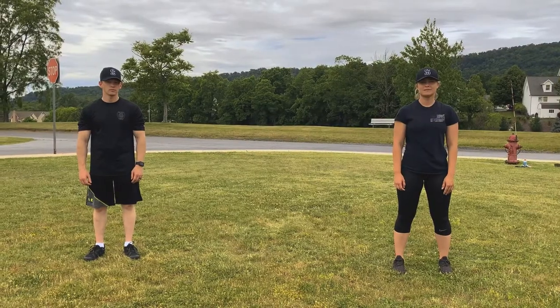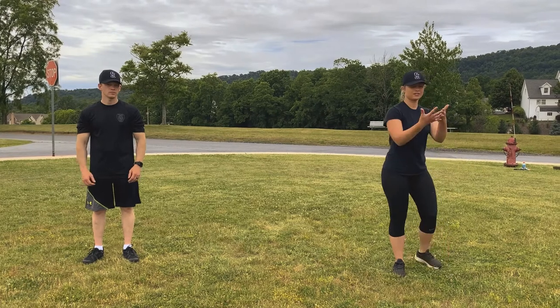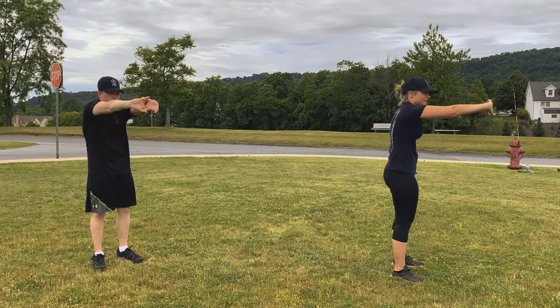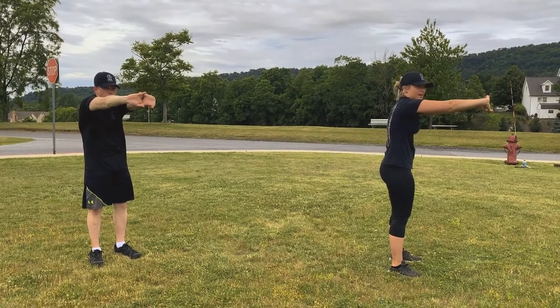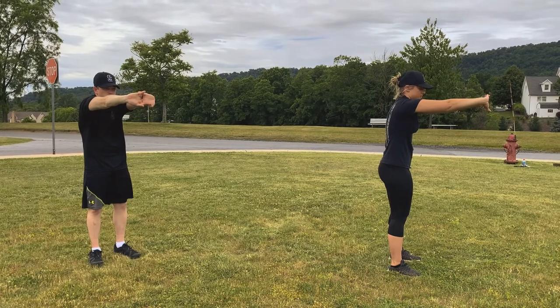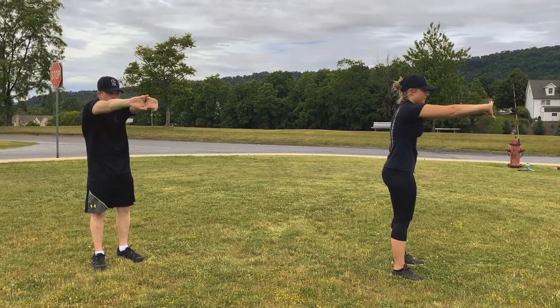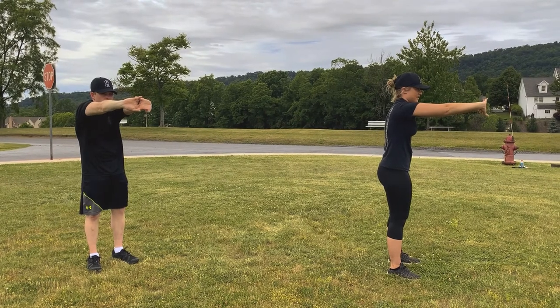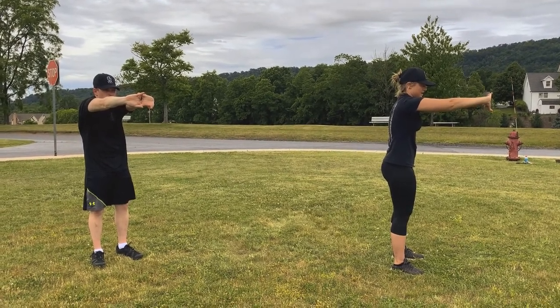Our next stretch is going to be the back stretch. Interlock your hands together, put them out as far in front of you as you can, and round that back out. You should feel a nice stretch in your upper back. Hold that for about 10 seconds. 1, 2, 3, 4, 5, 6, 7, 8, 9, 10.